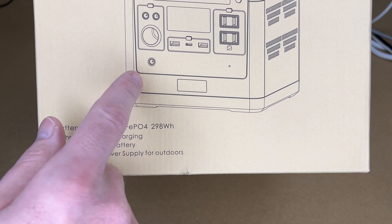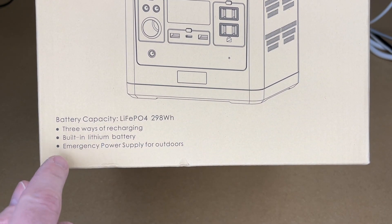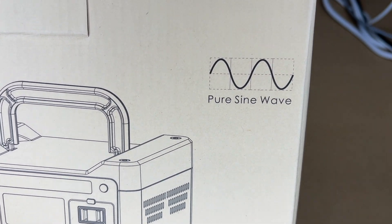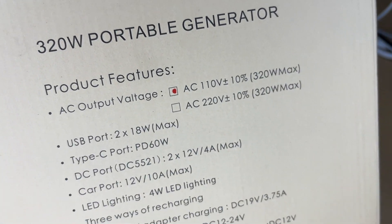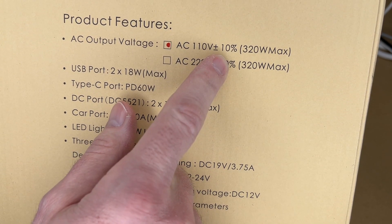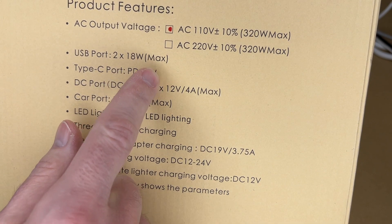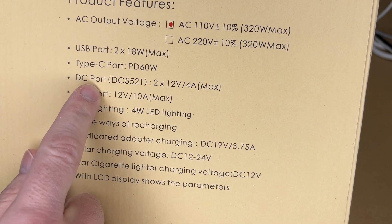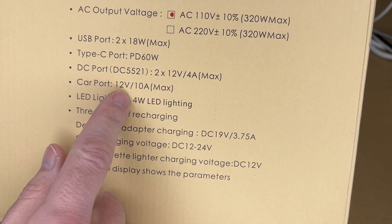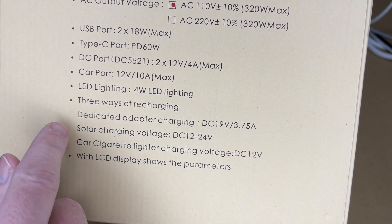There are three ways to charge this: 12-volt car, 120-volt AC, or solar — though solar does not come included. It has a pure sine wave inverter. The specs on the side show: AC output 110 volts ±10%, 320 watts max; USB ports 2×18W max; USB-C Power Delivery 60W; DC port DC5521 12V 4A max; car port 12V 10A max; and LED lighting at 4 watts.